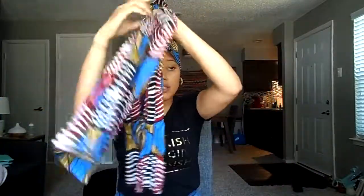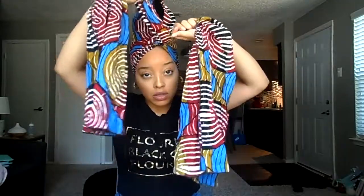Then what you do is crisscross — crisscross applesauce — crisscross, then go to the back. What I'll do is tie it one time. Don't put a knot, just tie it one time.